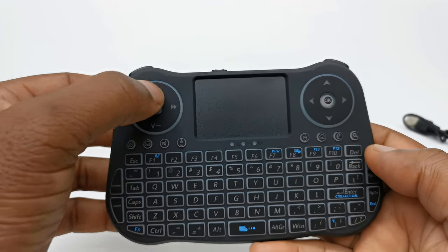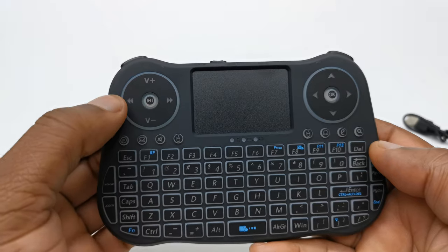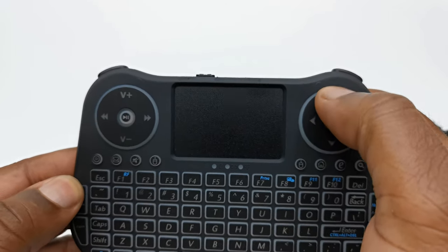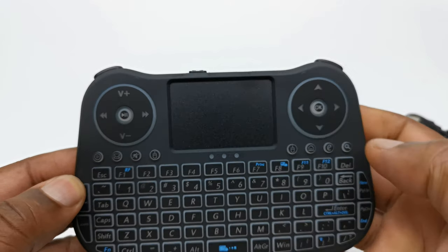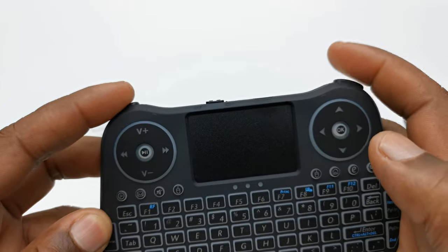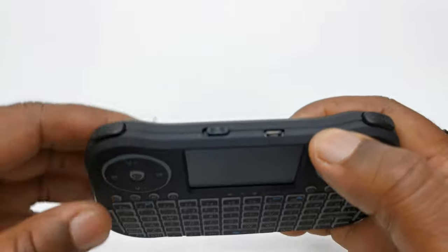To the left you have your up and down volume controls and your media player controls. On the opposite side you have your direction pad and an OK button at the center. To the top left and right are trigger buttons, the on/off switch, and the micro USB charging port.